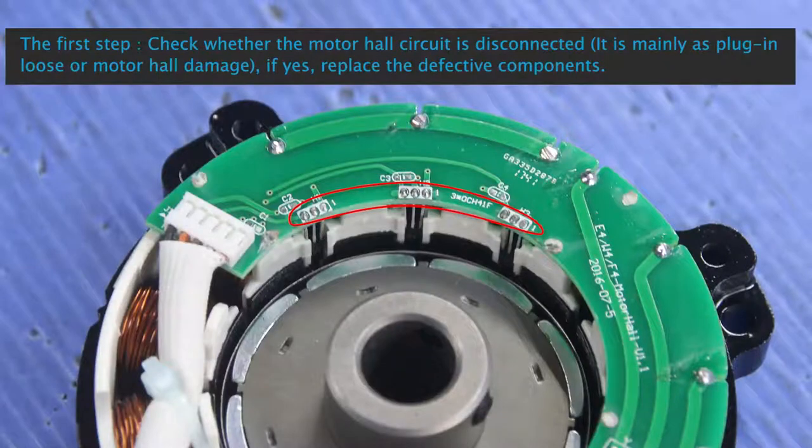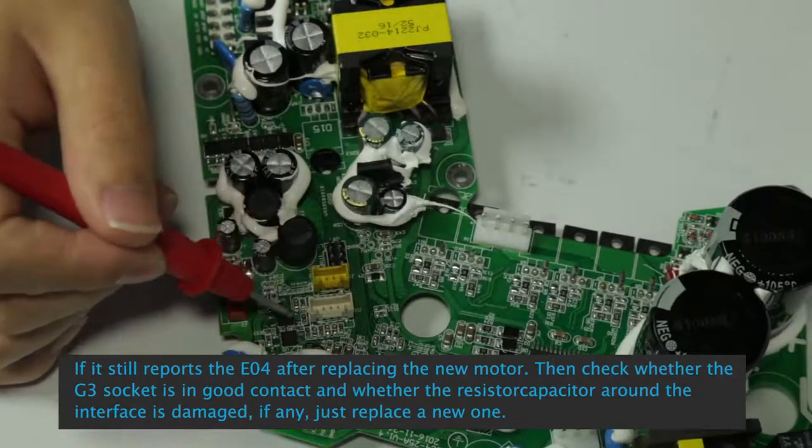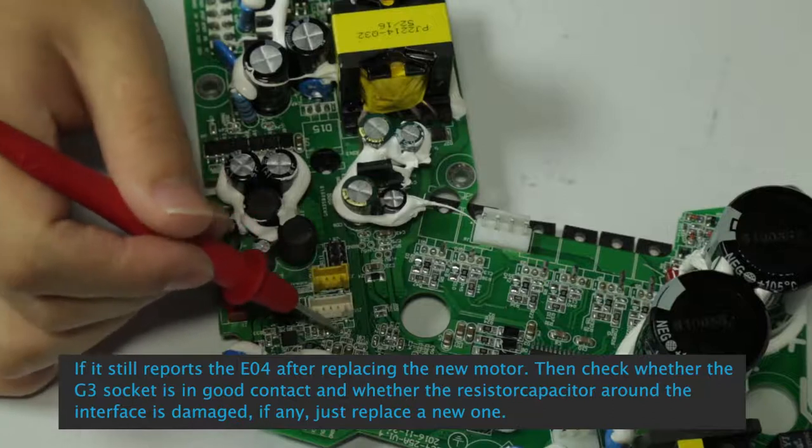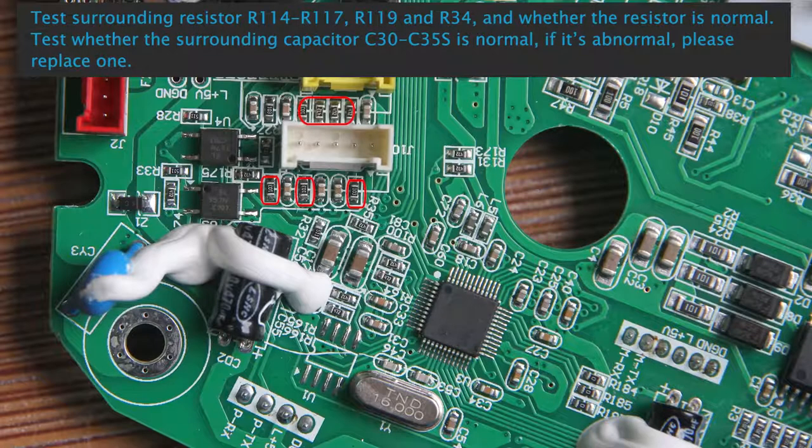E04: First step, check whether the motor hall circuit is disconnected — mainly manifested as plug-in loose or motor hall damage. Replace defective components. If it still reports E04 after replacing the new motor, then check whether the GE socket is in good contact and whether resistors and capacitors around the interface are damaged. If any, replace.